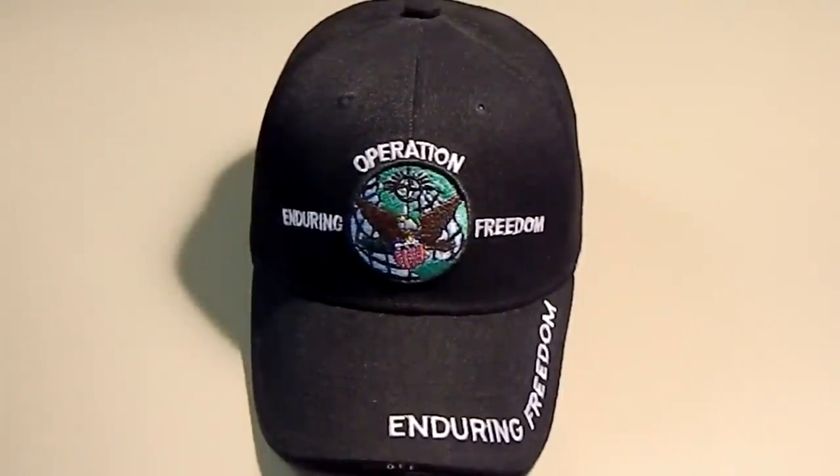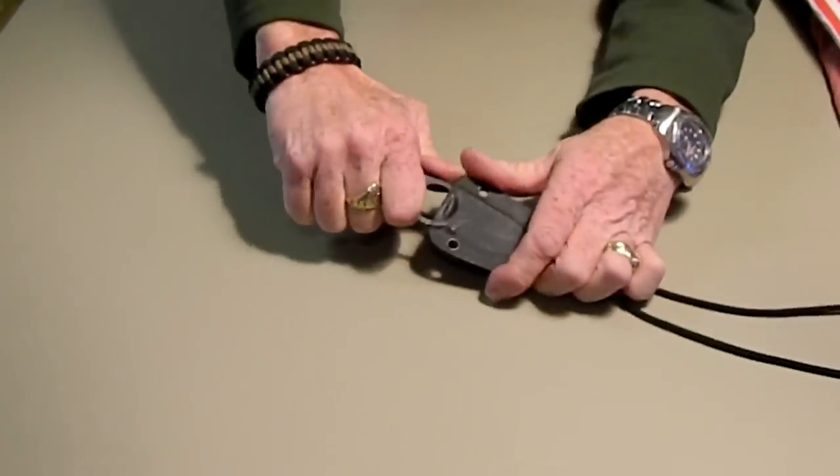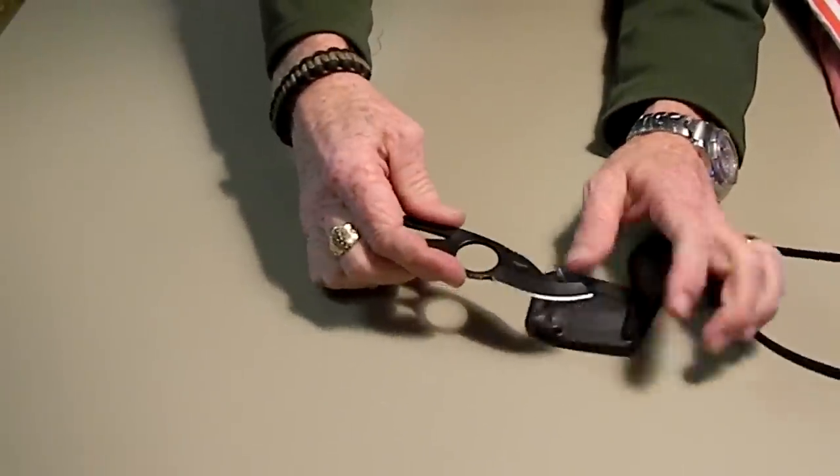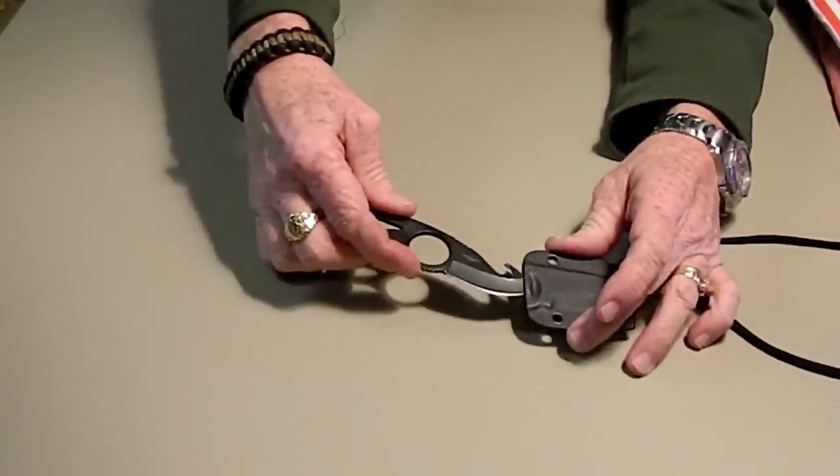I'll show you what I was carrying today. I'm wearing my neck knife today. That's my little gut hook, cheapy neck knife. I've sharpened it up so it's pretty sharp.